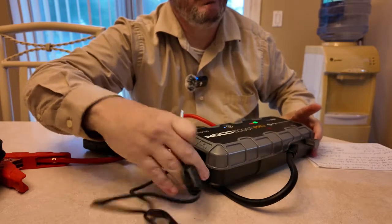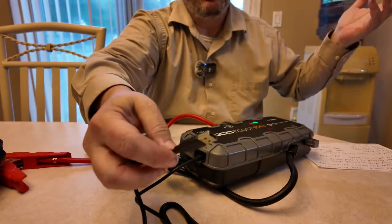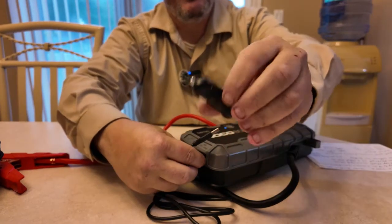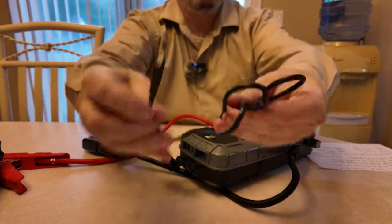If you want to do it overnight — 11, 12, 13 hours — you have time to use that method. But I recommend using the car charger, which takes about a quarter of the time. It comes with the USB micro and the USB-A cable.